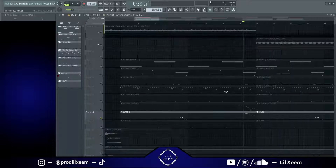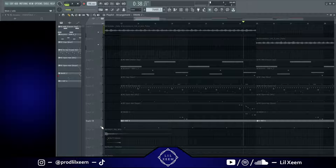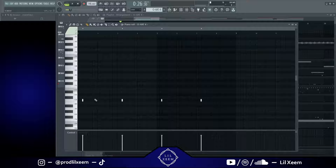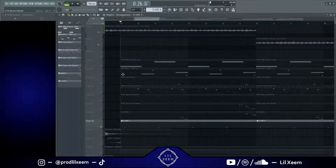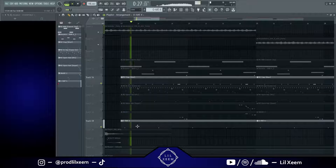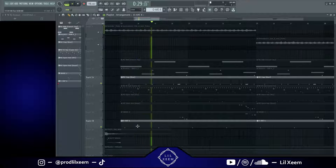Then I have another open hat playing a pretty basic pattern — just right before the snare. This is what the snare and the open hat sound like together. Pretty basic.